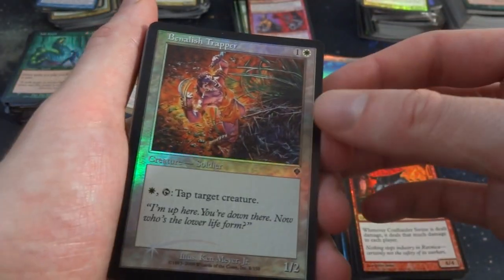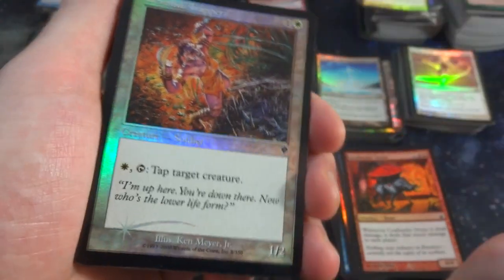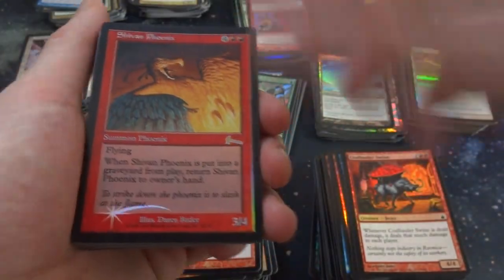Got a Benalish Trapper — crazy looking art by Ken Mayer Jr. One and a white. Got Razorfoot Griffin, got the Razorfeet. Oh wow, that's cool!